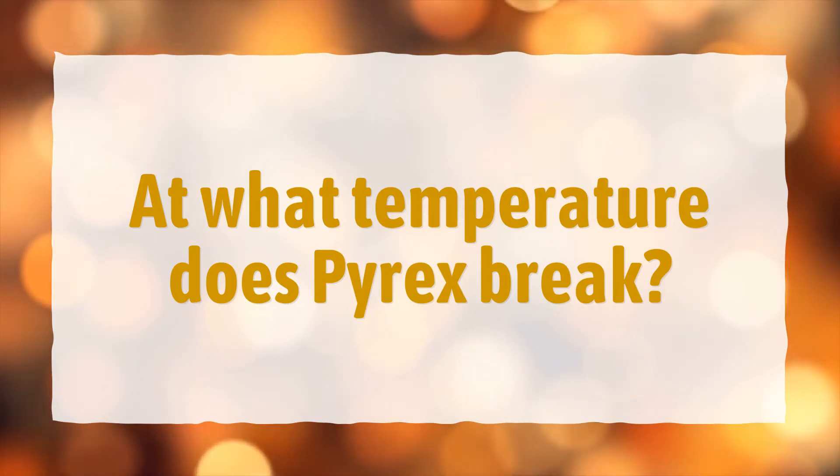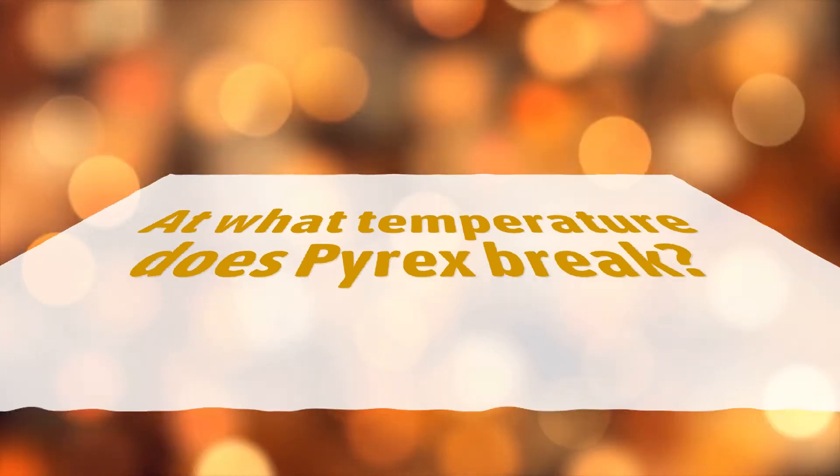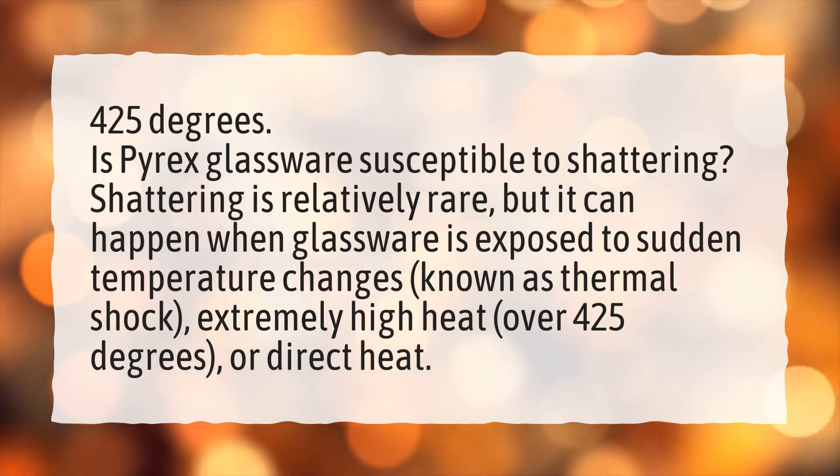At what temperature does Pyrex break? 425 degrees.